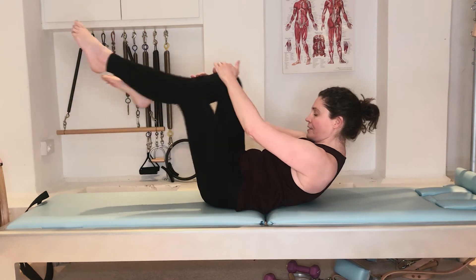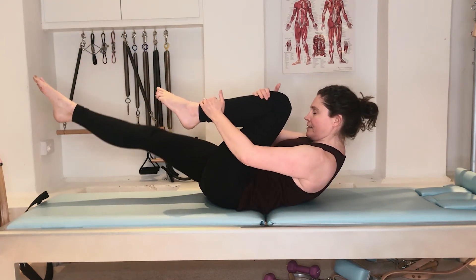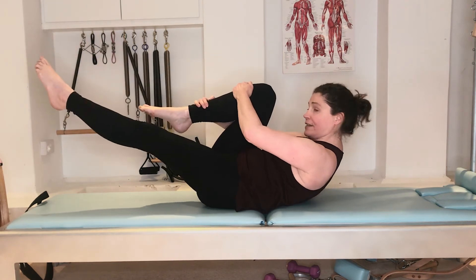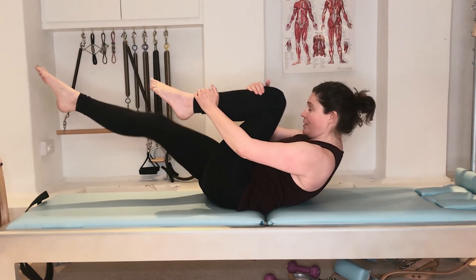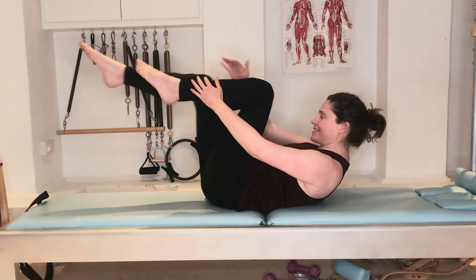The challenge is to keep the upper body still. Every time you draw the leg in, almost think of lifting the spine slightly higher — not to actually get higher, but just to make sure you don't sink lower and lower as you do the exercise.